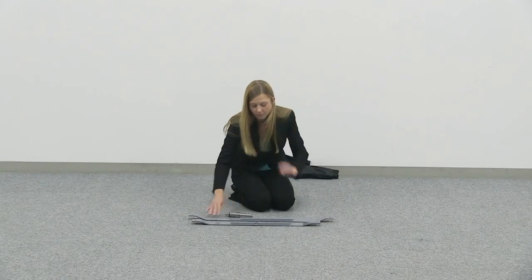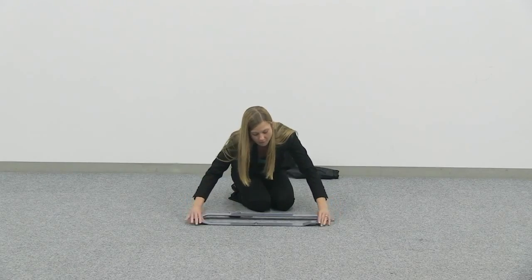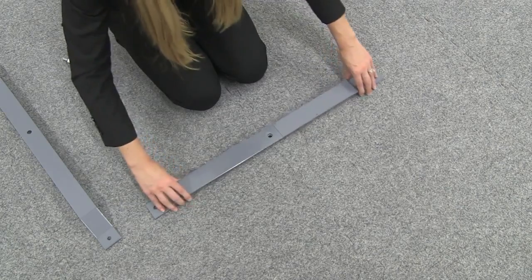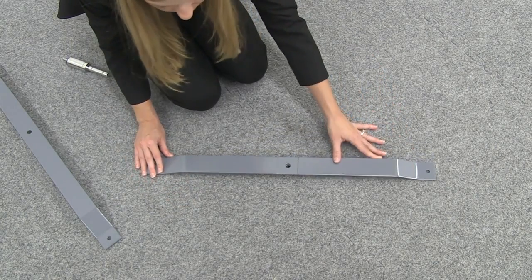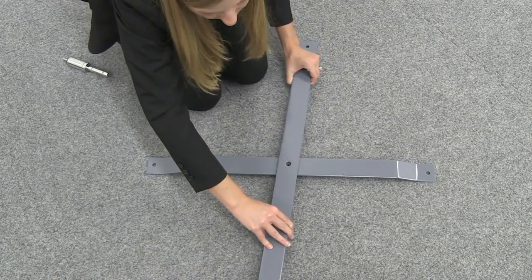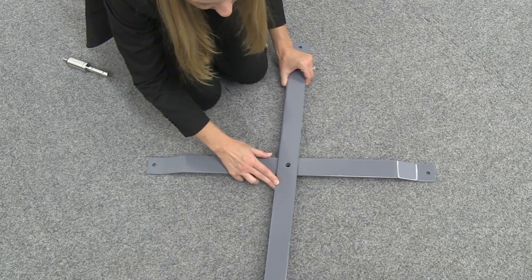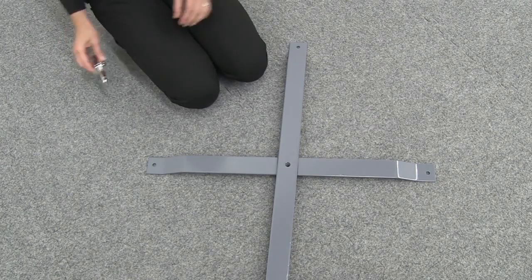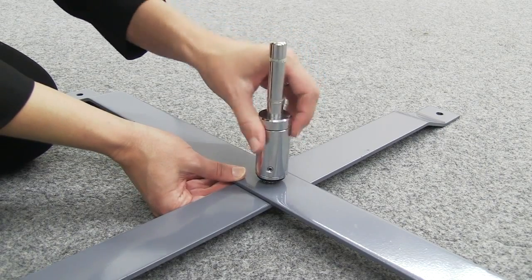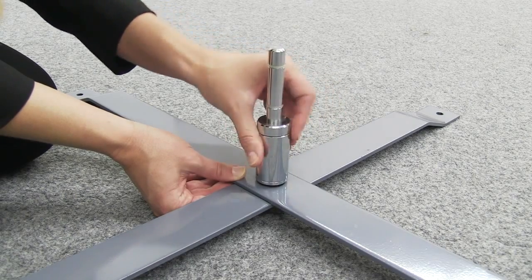Place the small and large legs facing up so their feet are on the ground. Position the large leg on top of the small leg so the holes line up. Place the pole insert into the hole on the large leg and screw into place.